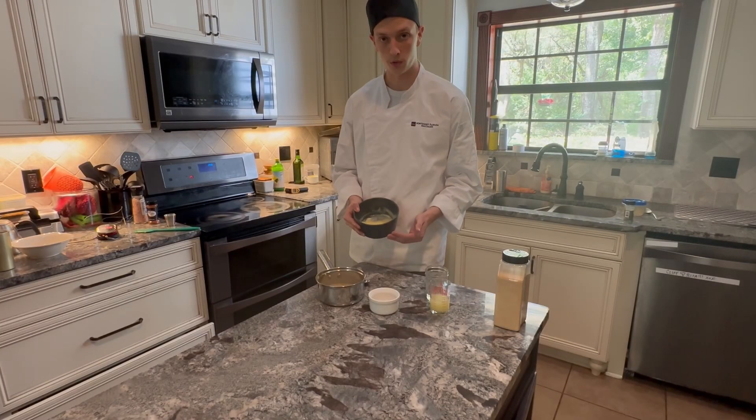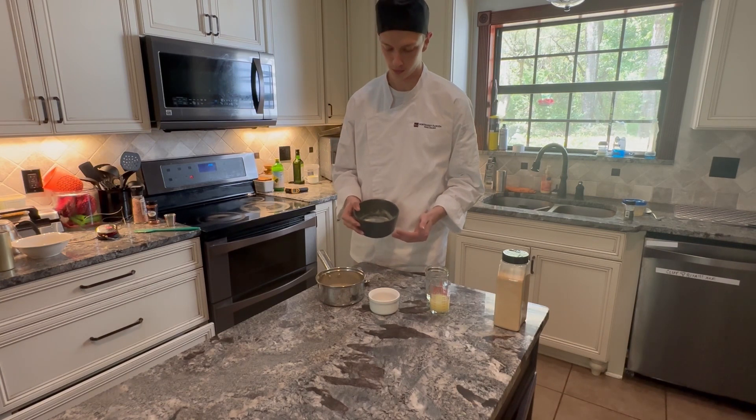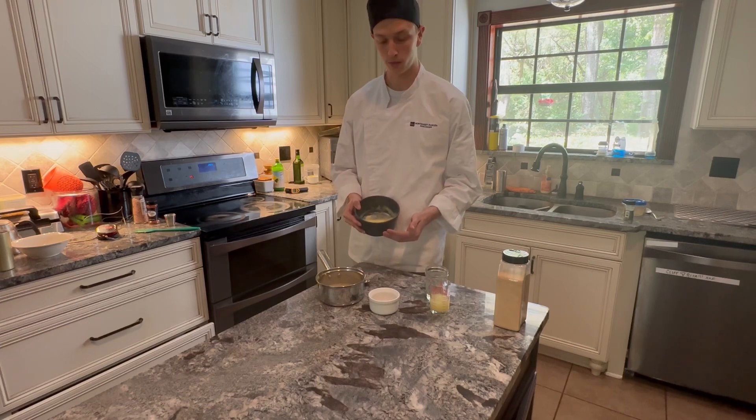A hollandaise sauce is only fresh temporarily and should not be kept at room temperature, so that it won't become unsanitary to use. Now, if your sauce base is still fresh, here's another way you can flavor a hollandaise.